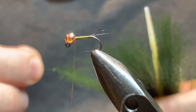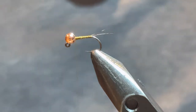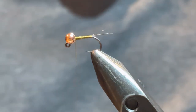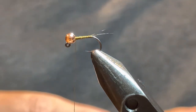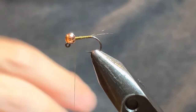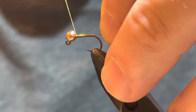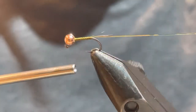Next I'm going to take a piece of crystal flash — this is peacock color from Hairline. This is a lot like cooking: I watch cooking shows and never have all the ingredients, so sometimes you have to improvise. You might have crystal flash in a different color — I tie this in olive, in black, this is the peacock color, there's a root beer color I like. Whatever you have. If you don't have crystal flash, there are a lot of different things you can use for a Perdigon body. I use just the olive thread sometimes and find that to be a really effective pattern. Today we're going to use the crystal flash — I'm going to put it into the slot of the bead to get it started.